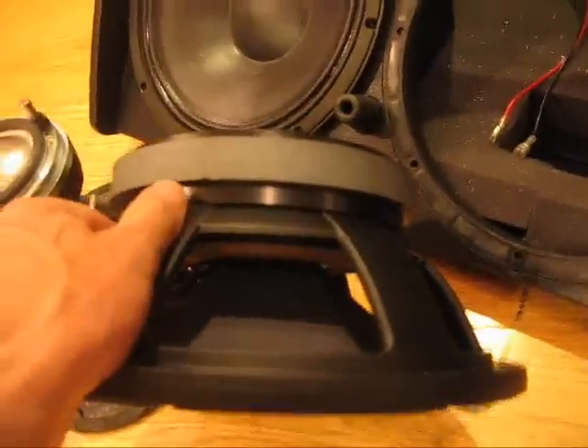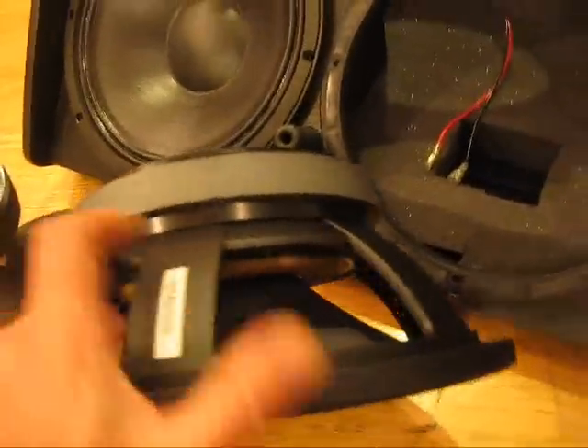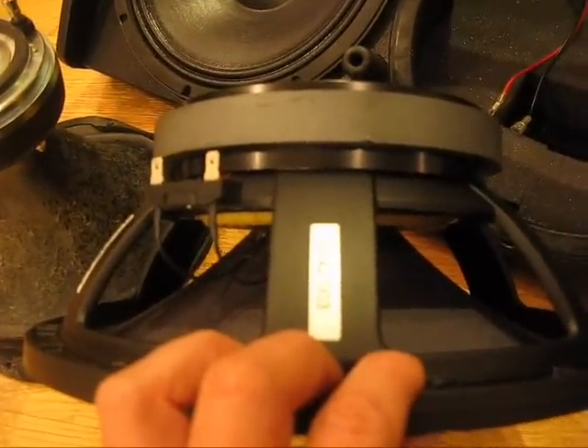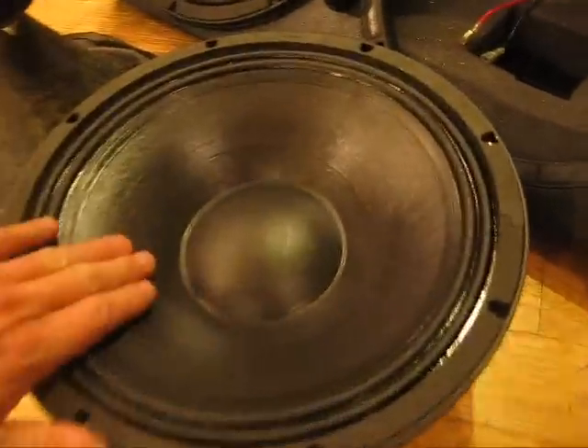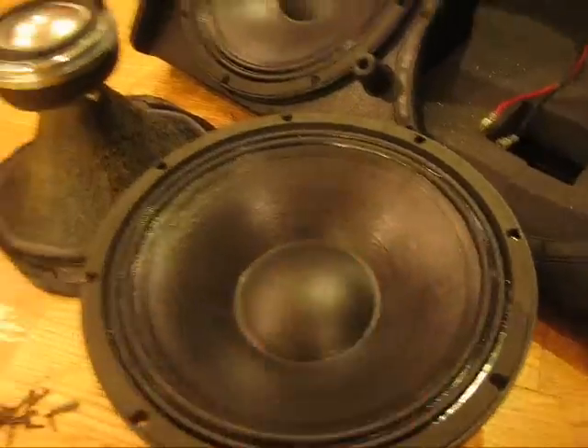Voice coils — you can probably just begin to make out the 3-inch voice coil in there. Up close to the 12, it's got a coating on it. Waterproof — that's cool. That's going to deal well with the environment.